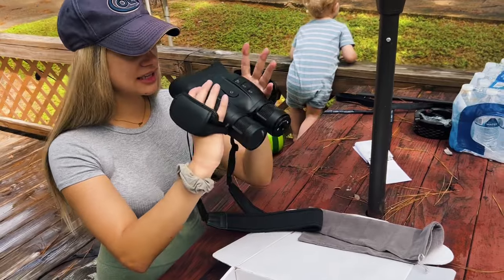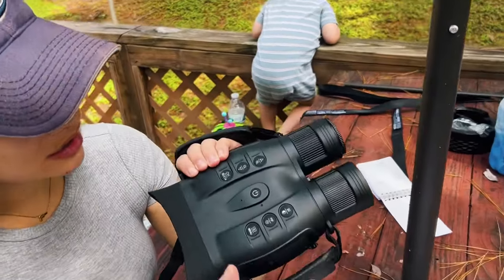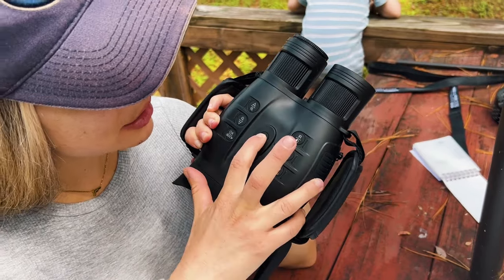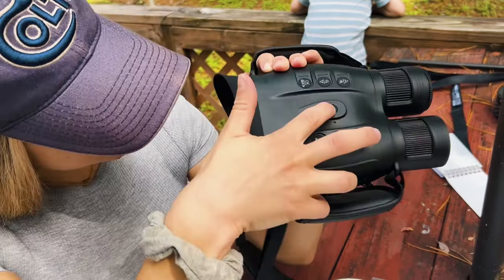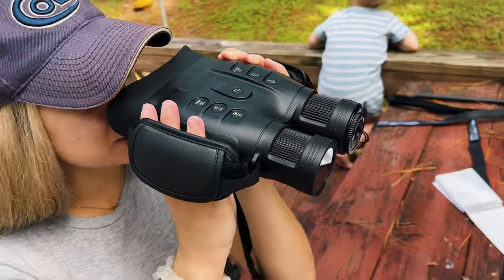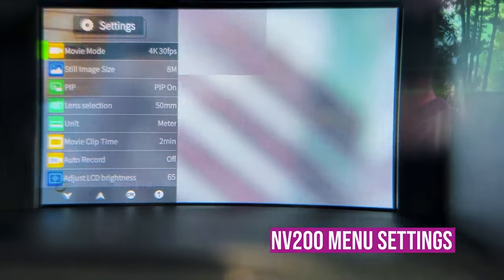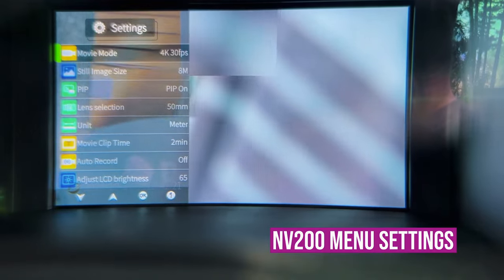To get started with your NV200, you press and hold the on button for a few seconds and once it comes on you'll see the little emblem on the inside pop up. Currently I have a setting where there is a magnified zoom in the very center of the viewfinder - you can see the zoomed-in image in the square. And here's a peek at the menu settings.